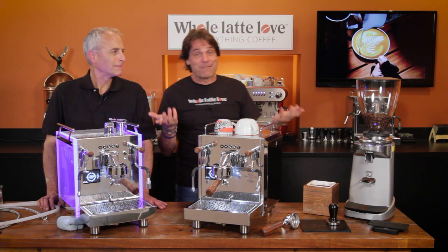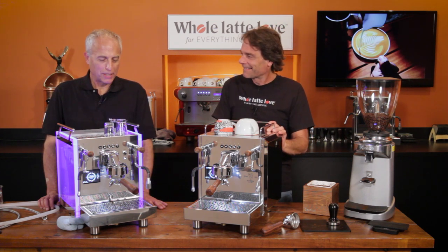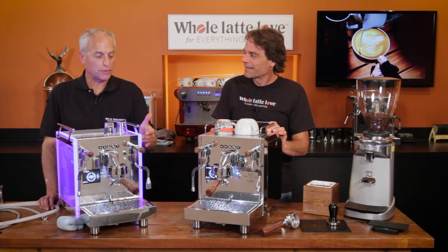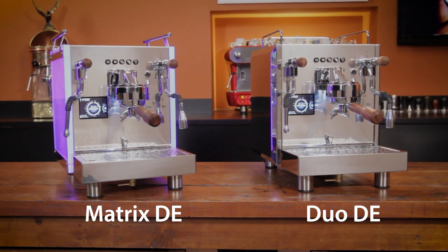Hey Espresso Lovers, Todd and Mark here from wholelotelove.com. We've got a couple of machines we're going to take a look at here today. These are the Bezzera Duo and Bezzera Matrix — these are the DE versions, which are the programmable versions. We've also taken a look at the MN, which are the manual versions.